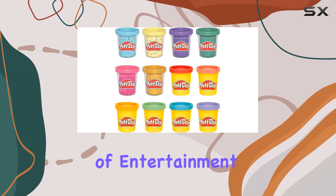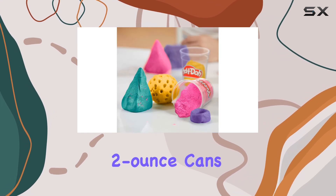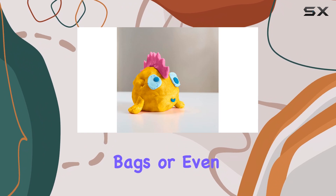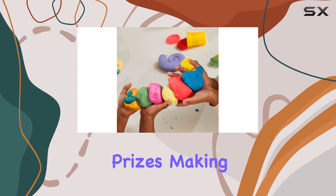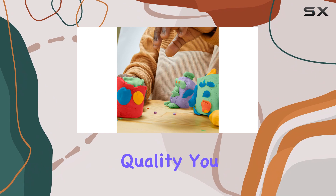One of the best features of this pack is the shareable two-ounce cans. These are the perfect size for party favors, goodie bags, or even as a special treat in an Easter basket. They're also great for kids' prizes, making them a versatile and convenient choice.